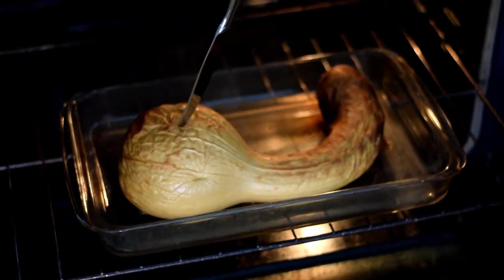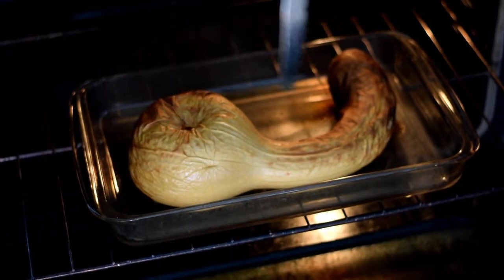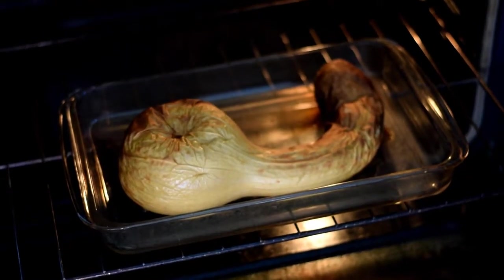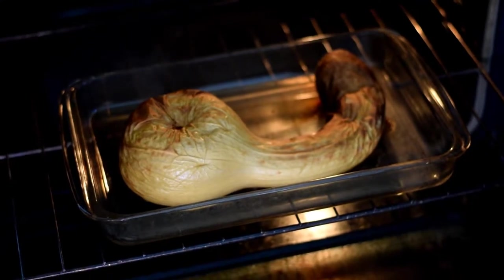This has been in for just over an hour. We'll see — the skewer goes in fairly easily; with the exception of the skin, it goes in quite easily. So this is cooked all the way through, and we're going to go ahead and take that out of the oven and let it cool just a little bit so that we can handle it.